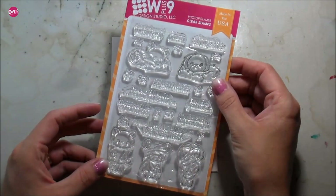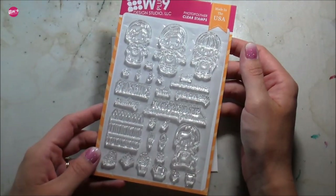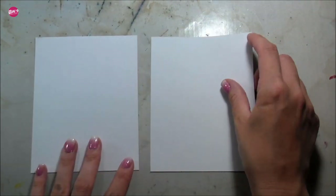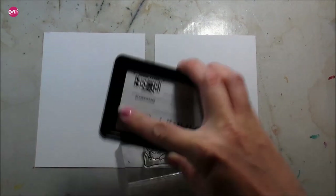Hi guys, it's Kelly here and I am back with another video for W Plus Nine, and it is release week! It's very exciting — there's so much cuteness. Today I am going to be using the Garden Buddy set and the Get Well Gang. Just so much adorableness in this whole release, I just love it all.